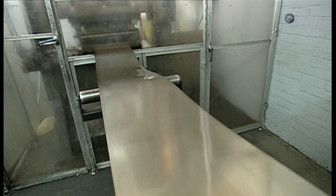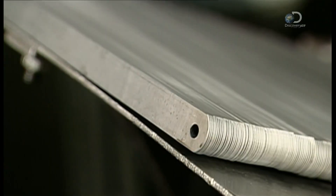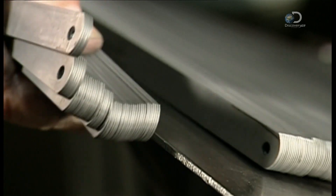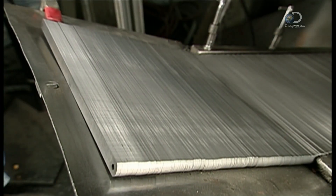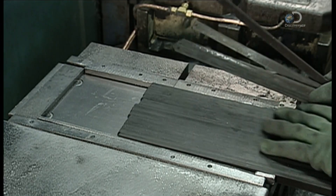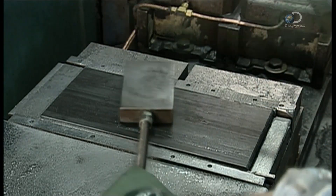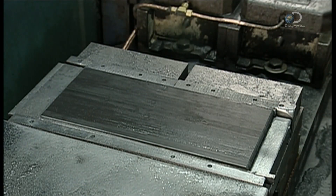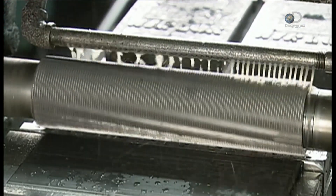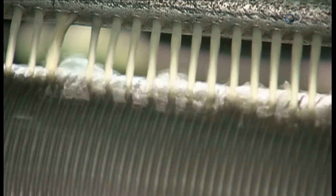Hacksaw blades are made from a wide range of steel alloys. A thin band of steel feeds into a machine that cuts it into blanks of 30cm long and 1.3cm high. The blanks are loaded into a jig, 300 at a time, where they are compressed into a block for easier cutting. The block is then fed into a machine called a mill grinder, which cuts teeth into the upper side of the blanks. A water-based lubricant washes away the metal particles.